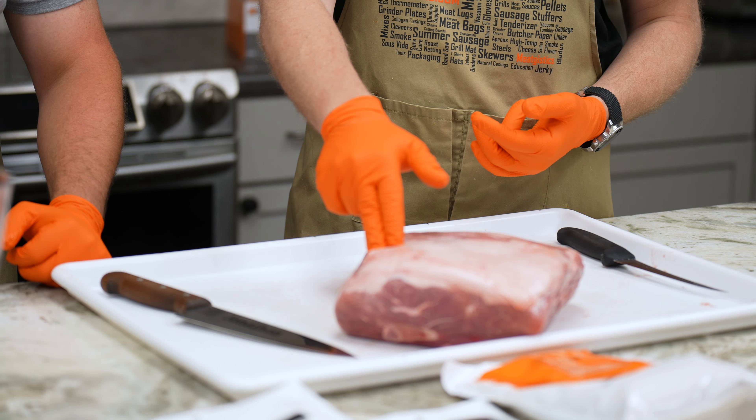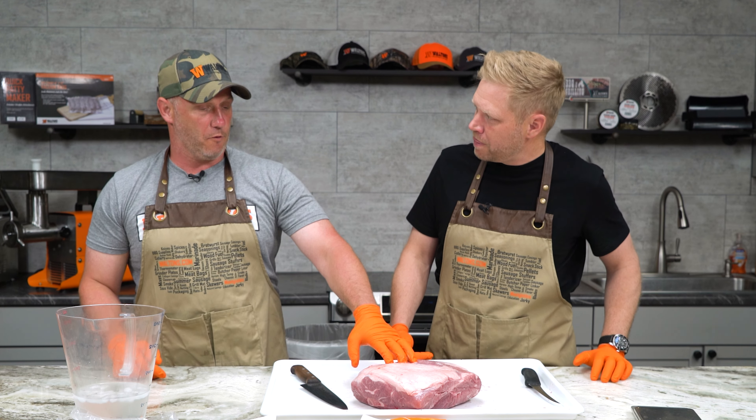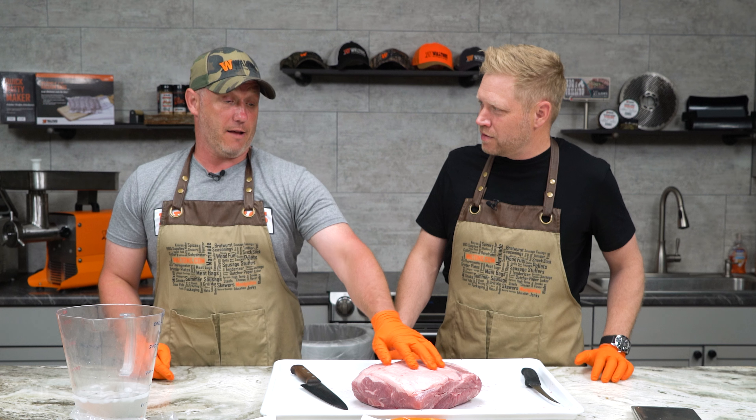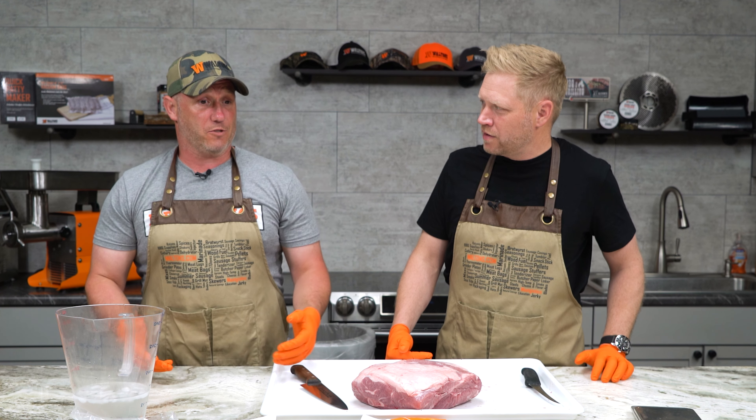If you were gonna use wild game, you would have to mix some pork fat or beef fat into that usually for the sausage. What a lot of people do — and it's a mistake — is they'll take 50 percent elk or deer and mix that with 50 percent pork butt. But pork butt is at most 30 percent fat. If you mix that with 50 percent of a meat that has no fat, you're down to 15 percent. That's too dry. It's math, people.